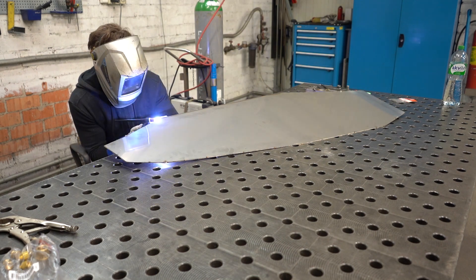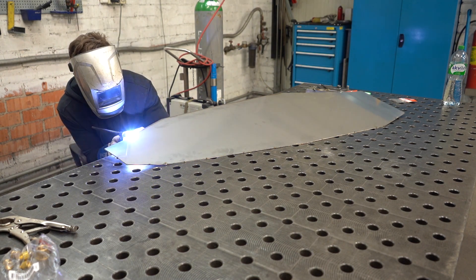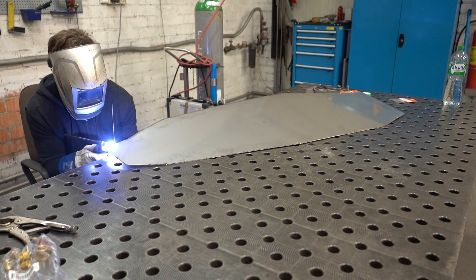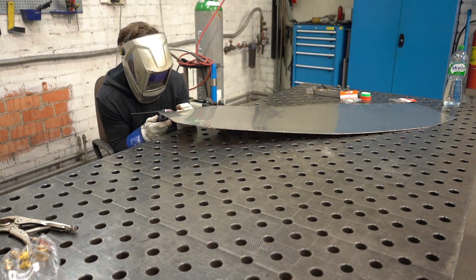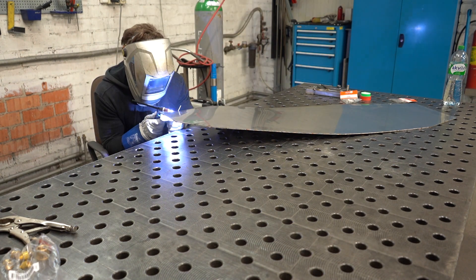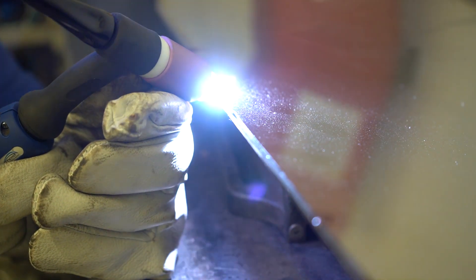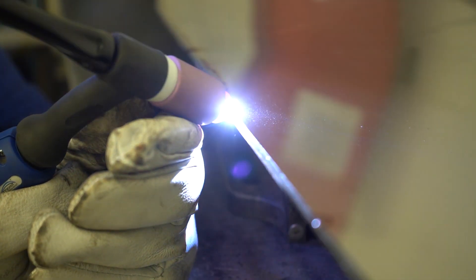Now you can see me stacking the whole thing together, and then I started laying the full beads around the whole thing. Even for a beginner as I was, it wasn't too complicated to make a watertight seam. I really enjoyed this process.